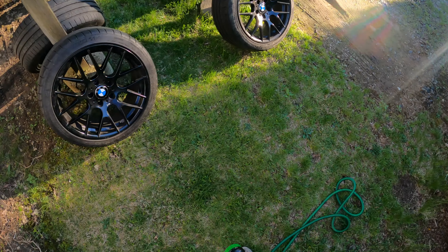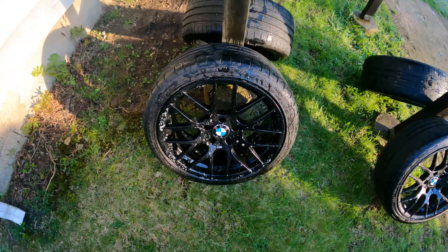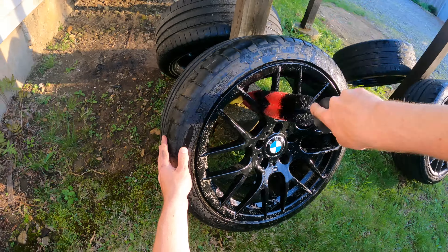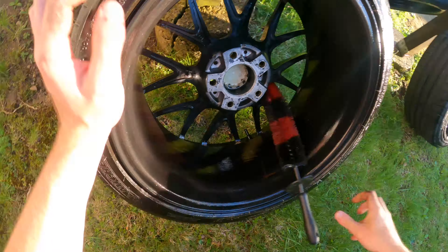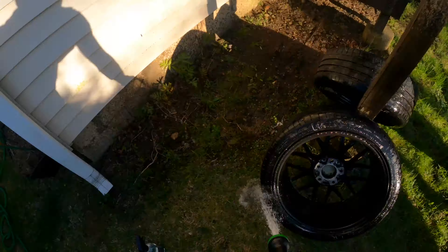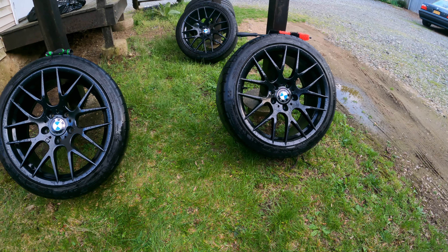Alright, we're all set up — let's get these things soaked down. Looking pretty good so far. Let's get them inside and go for the next step. So we're now inside; I set up a little workstation for myself. Everything went really well outside. That wheel cleaner from Adam's works really, really well — I love the way it takes off all the brake dust and road grime. We have a really nice, good preliminary clean on the wheels.